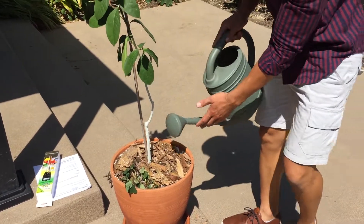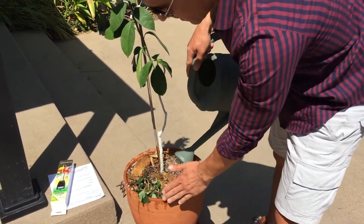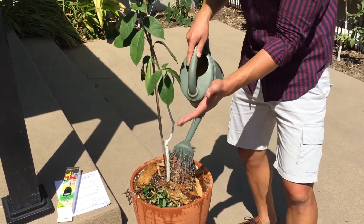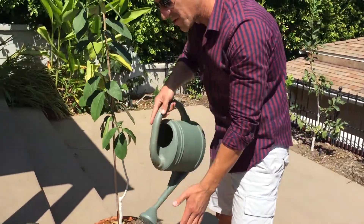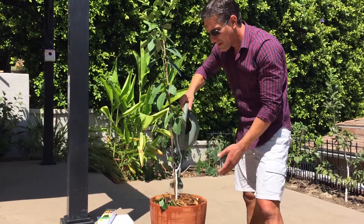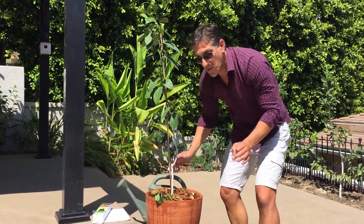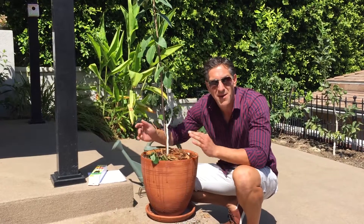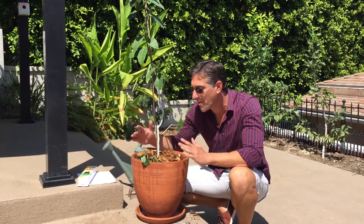We're now going to water the strawberry. We're going to give it a good soaking — this plant was newly installed less than a week ago, and we're still approaching 80s and 90s, sometimes over 90, this upcoming week. We want to make sure we soak it well. We're going to come back and visit this plant in about an hour, because I'm going to prove to you that these plants are not dead — they'll come right back within the hour, and then we're going to conclude this video.